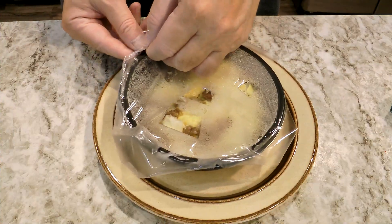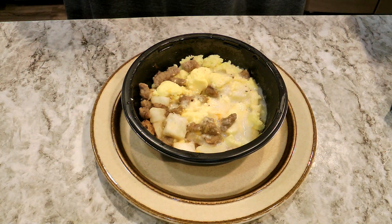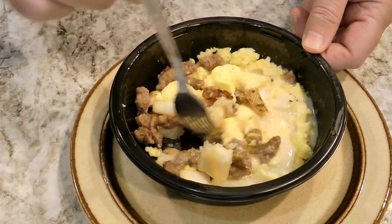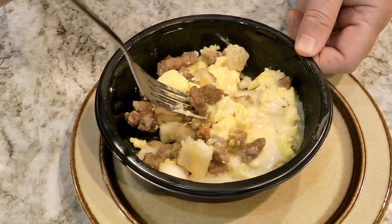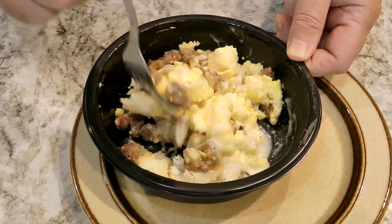Three minutes is up — certainly didn't seem like three minutes. Time flies when you're eating slugs or something. Taking the film off. What do I see? I see a good amount of potato, a lot of egg, a good amount of chunks of sausage — fairly good size. And the gravy in there is preferably the star of the show.